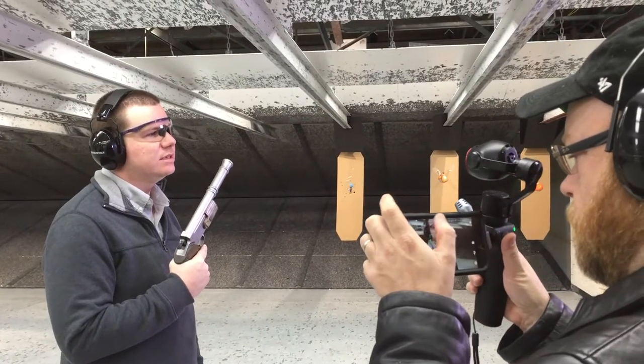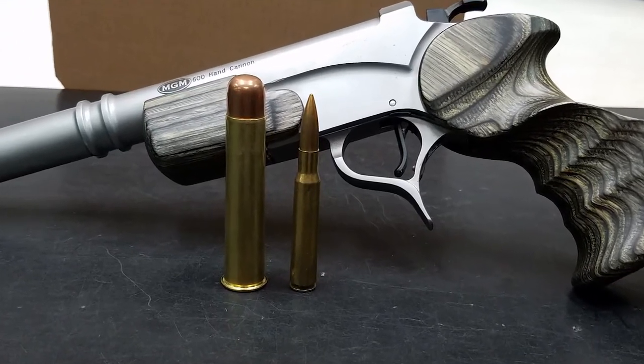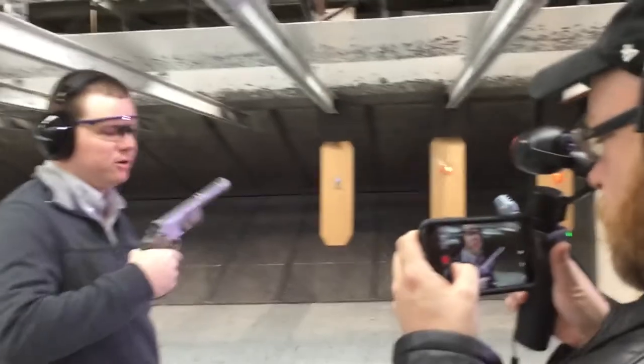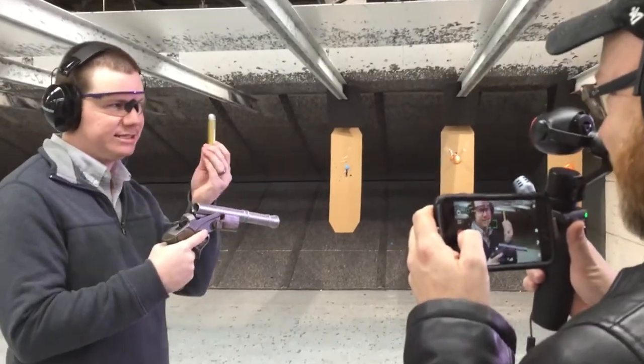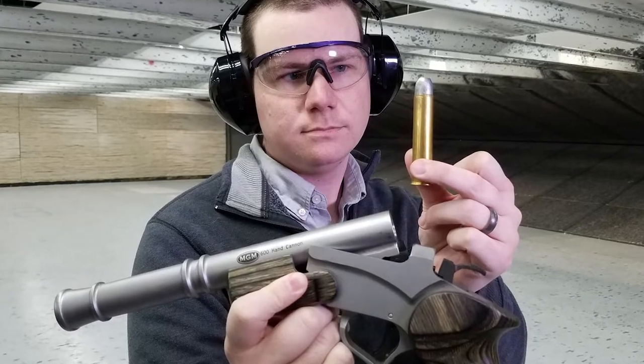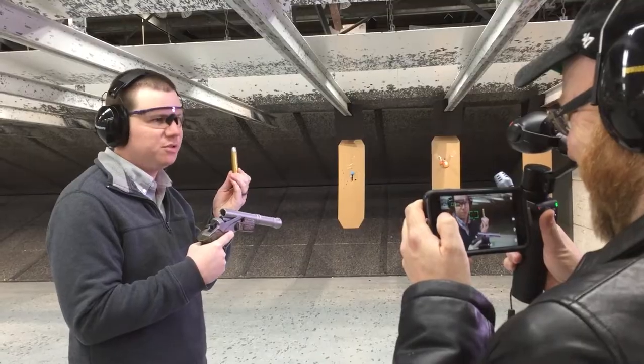This gun started life as a Thompson Center pistol, and Match Grade Machine makes aftermarket barrels for the piece. This particular barrel is in 600 Nitro Express. It's the first and only time this gun has been shot, and I'm the only one on staff dumb — I mean, brave enough to shoot this.